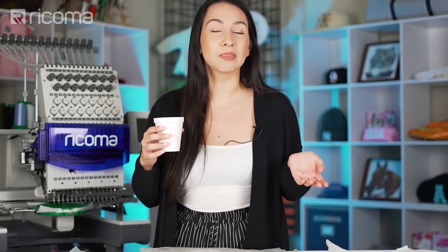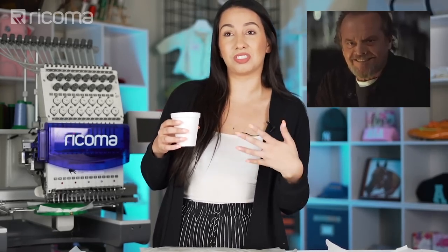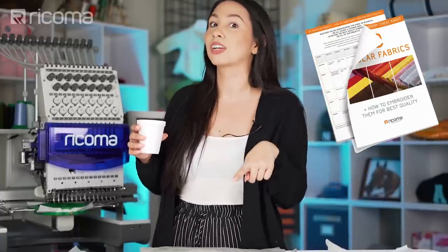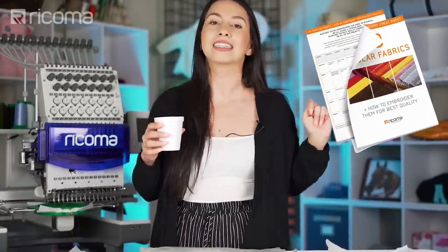And if you're watching this, I'm assuming that you'd like to learn about the different types of fabrics and how it affects your embroidery design, so I have a resource that I'm going to share with you guys at the end, so stick around to get that.